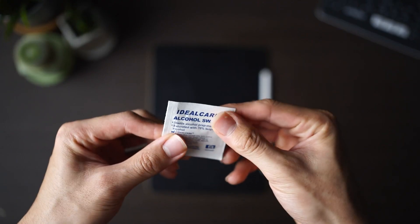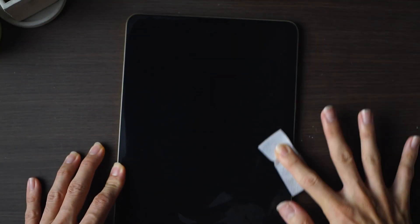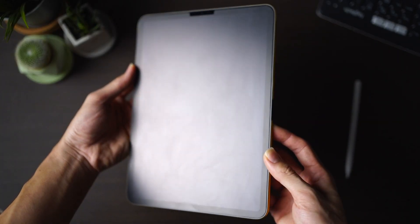A microfiber cloth wouldn't do much justice here because it's only good for cleaning glass surfaces like lenses or spectacles, but not a matte screen protector. Over time you may need to clean the ESR screen protector as it may get a little cloudy, but don't worry — you can use alcohol swipes to clean it and once clean it will be as good as new. Clean your iPad once in a while, especially during COVID, to keep it as clean as possible.